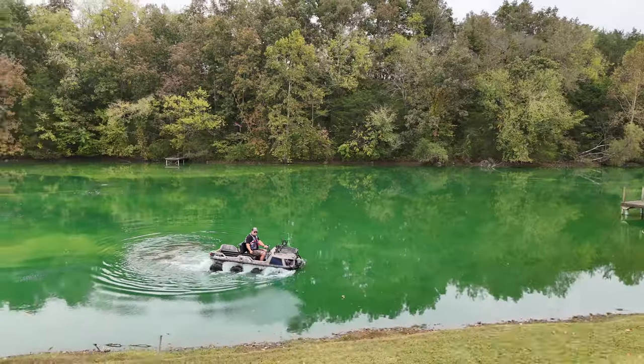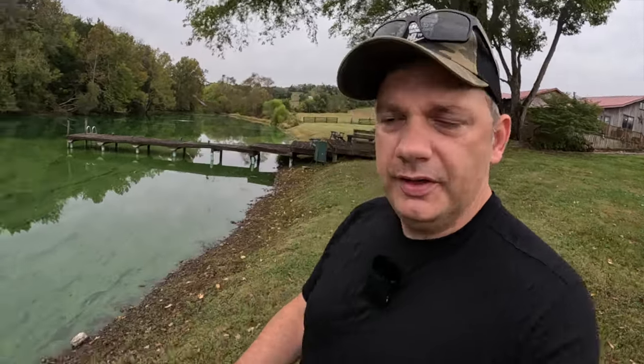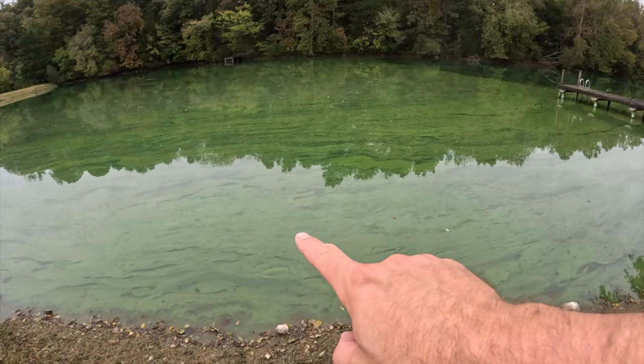Hey friends, Joe the Farmer here. In today's video we're going to talk about a problem we're having with our pond. We've done a couple videos on pond maintenance and this one's a new one so I figured we'd share it with you. We have an issue right now with what's called planktonic algae.